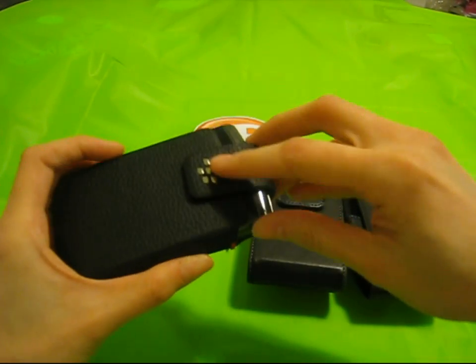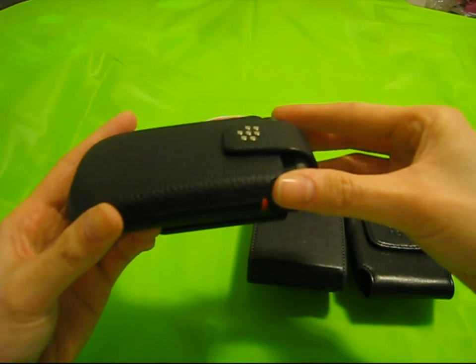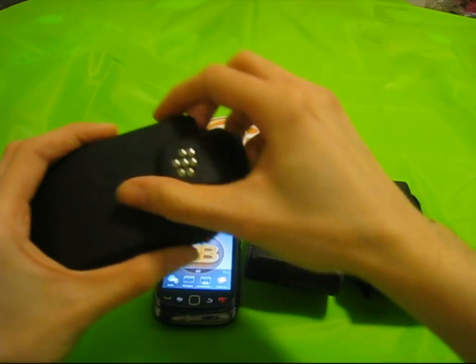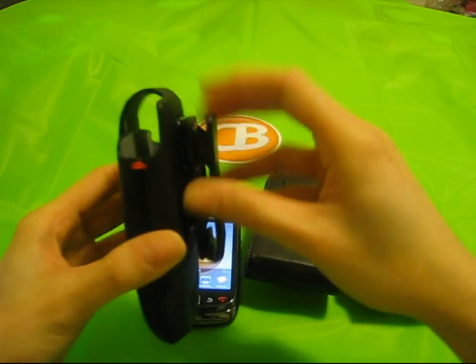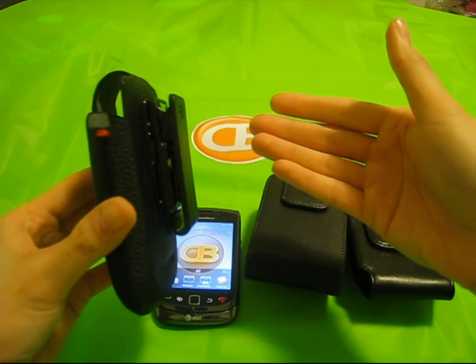Of course, it does come with a sleeping magnet for your in-holster sound profiles and to save battery life. Inside sports a new extremely soft material to prevent scratches.